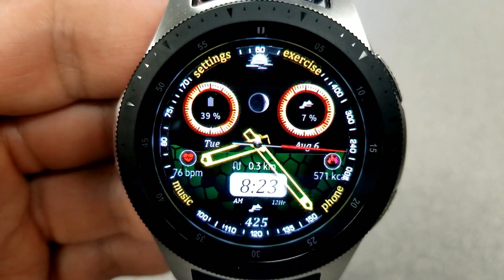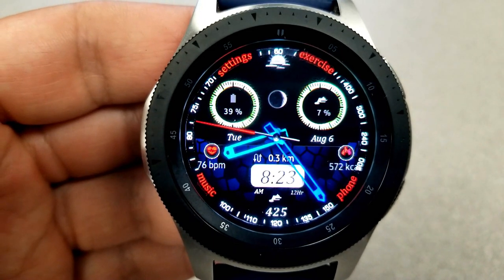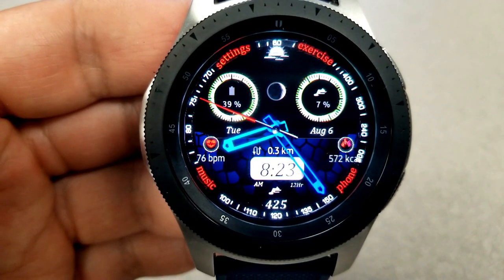Underneath the digital time is your total steps count. Finally, this one comes packed with a variety of app shortcuts identified by text around the bezel, as well as apps to your weather.